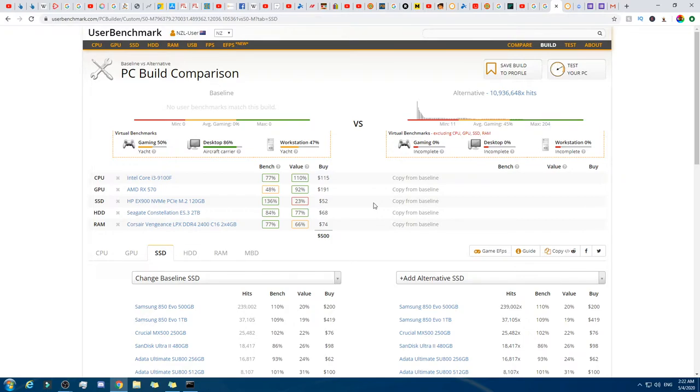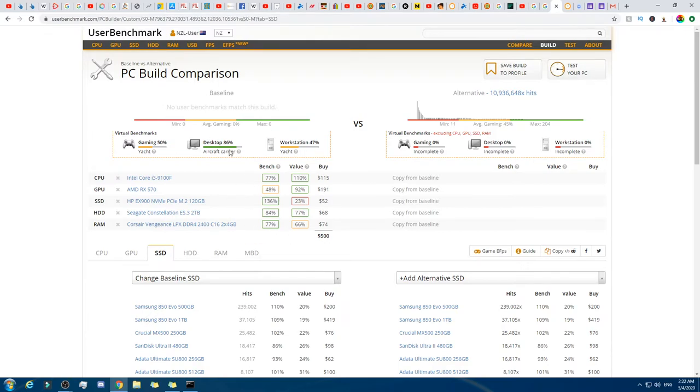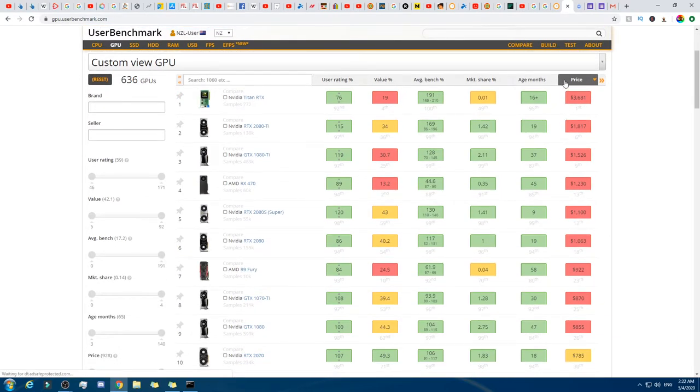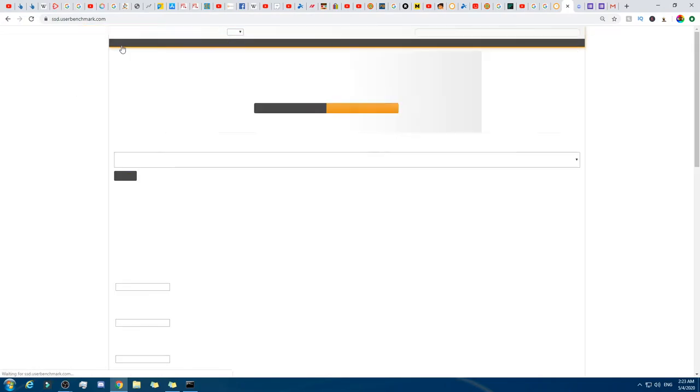That was pretty quick and fun. The options were limited because the GPU is already the lowest possible one. I guess we could have taken a hit and not got the SSD and instead got a slightly better graphics card. I'm actually really surprised that even with only $500 that's not bad — I mean it's not great, but it's still pretty good to be honest.